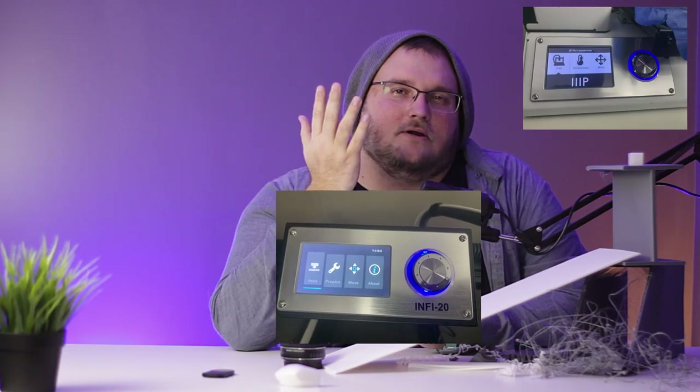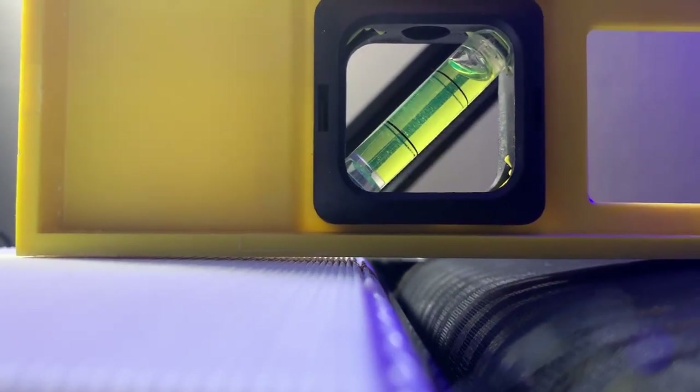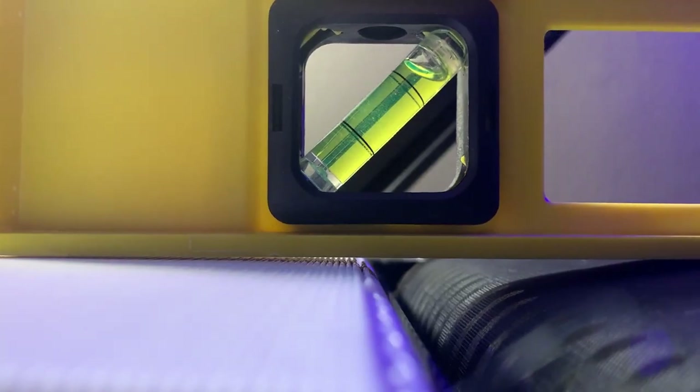The most noticeable similarity between the two is that unique screen interface — it's not exactly the same on the Infra 20, but it's pretty darn close. Also, I picked up a pack of 1mm nozzles for this and let me just say you want to subscribe for when that video comes out, because it was not what I was expecting at all.